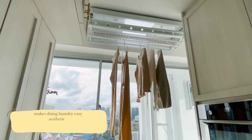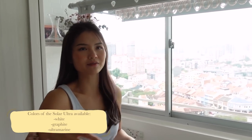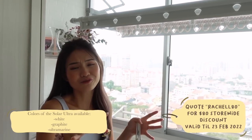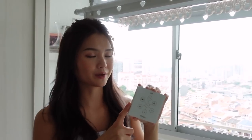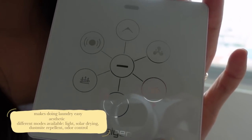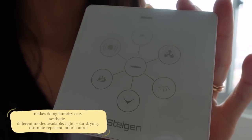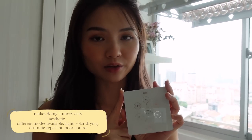I super love the aesthetic of the Steigen — it makes your house look super neat. They came out with new colours in 2021, so this is the white one. They also have steel blue or something like that, all to fit the aesthetic of your kitchen. You can also expand it depending on how much space you need. They also have a remote control for the Steigen, and you can literally carry it around. They have different modes: the light mode, the solar drying mode with fan and heat, and dust mite repellent, odour control with in-built ioniser. You can control the Steigen with the remote control or with an app on your phone as well.